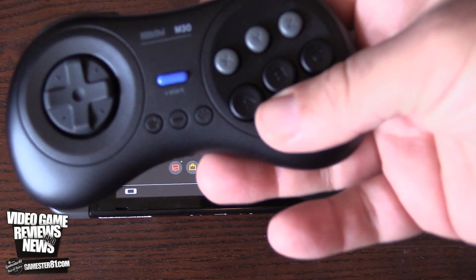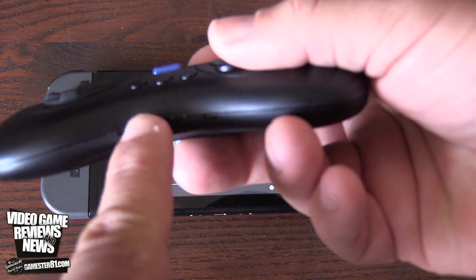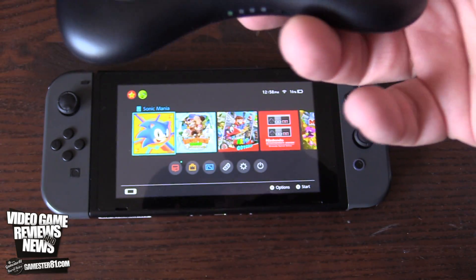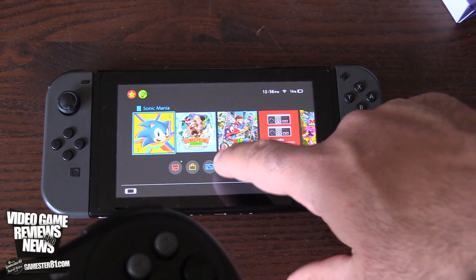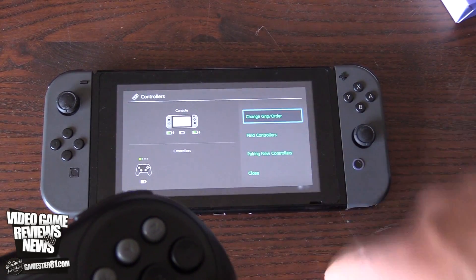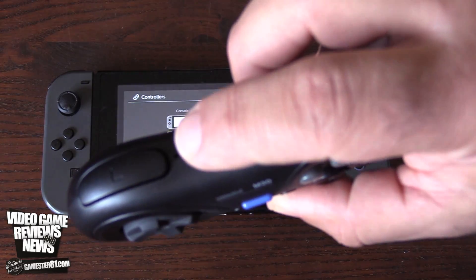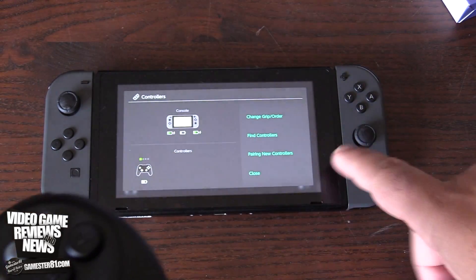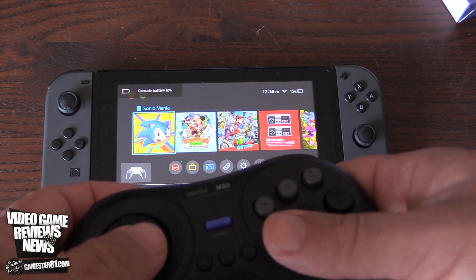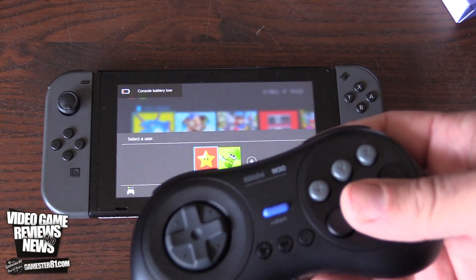To turn on the controller you have to hit Y and Start — that will power it on. The lights on the bottom tell you how many players are connected. To pair it, go to your controller settings on the Switch and select 'pair a new controller,' then hold down the pairing button for two seconds and it will find it. I didn't have any issues pairing it.